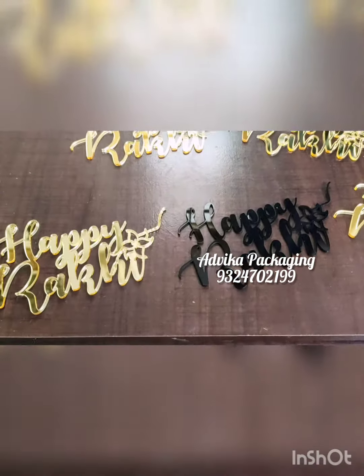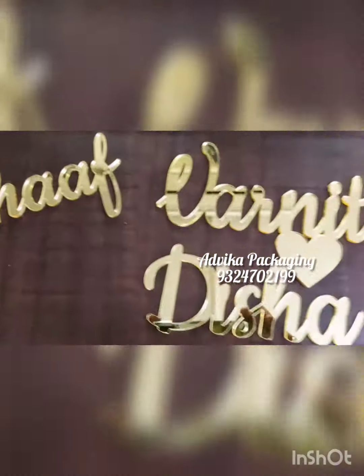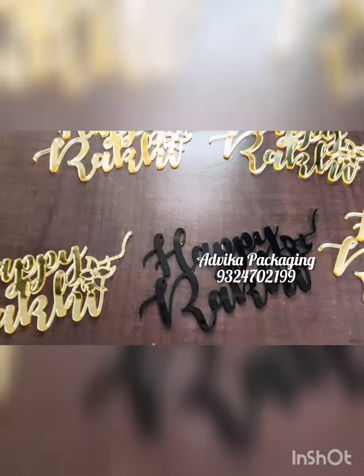Similarly, you can design for names as well — like there is Aritaf, Varnit, and Disha over here. You can also do this in different colors as well as different fonts.